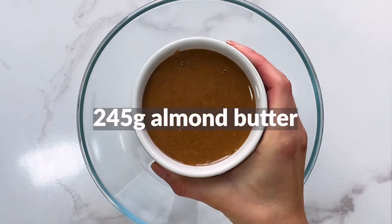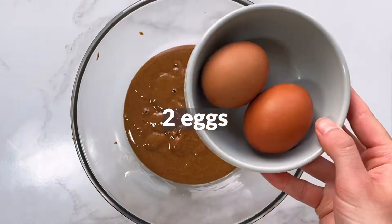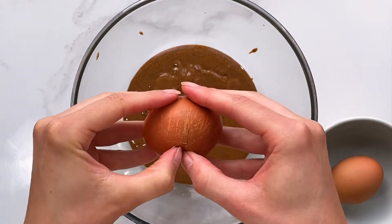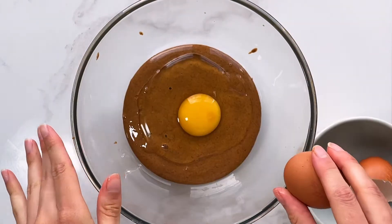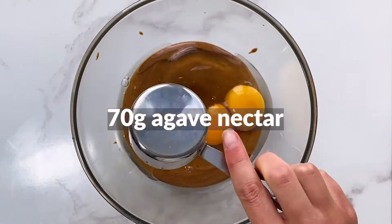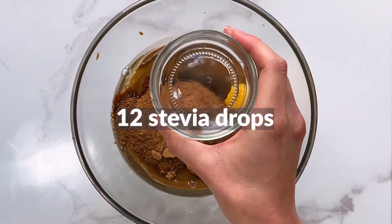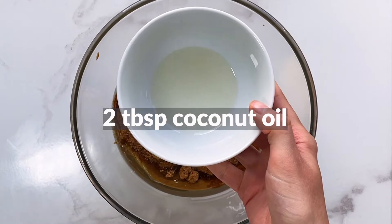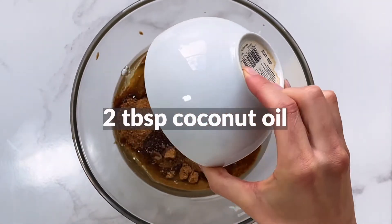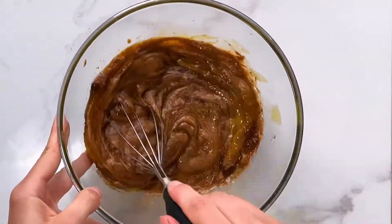Begin by adding the following ingredients to a bowl: 245 grams of smooth runny almond butter, 2 medium eggs, 70 grams of agar nectar, 75 grams of coconut sugar, 12 stevia drops and 2 tablespoons of melted coconut oil. Whisk everything together until you have a smooth consistency.